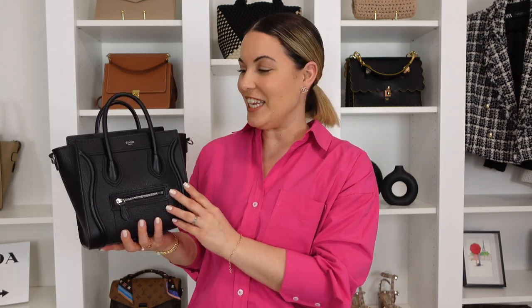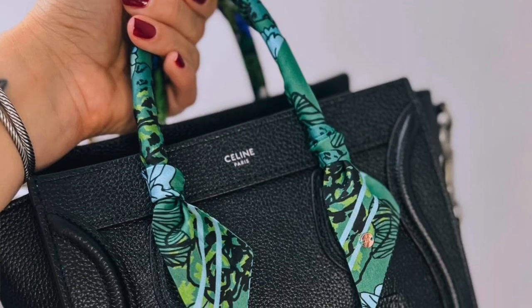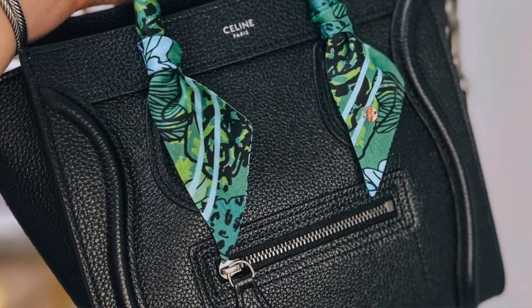I'm going to dive right in. The first handbag is the Celine Luggage in the nano size. This one is in the grained leather and it has silver hardware. I know what you're probably thinking — we all know you wish you could change the non-adjustable strap. But that's not what I'm going to point out for this one.